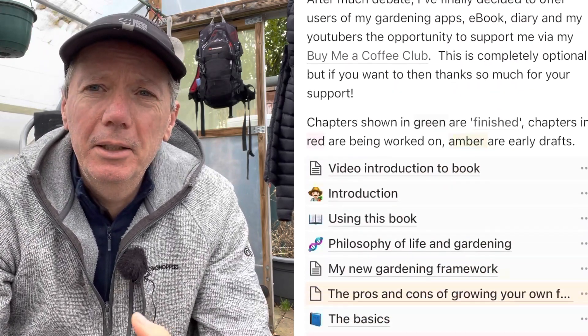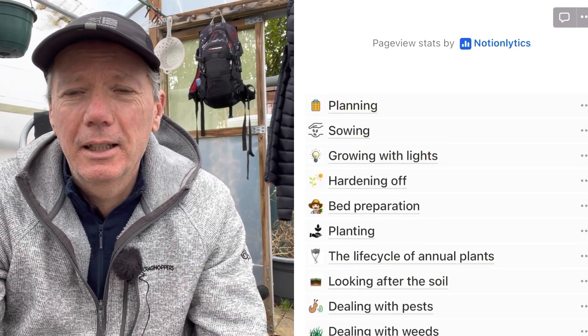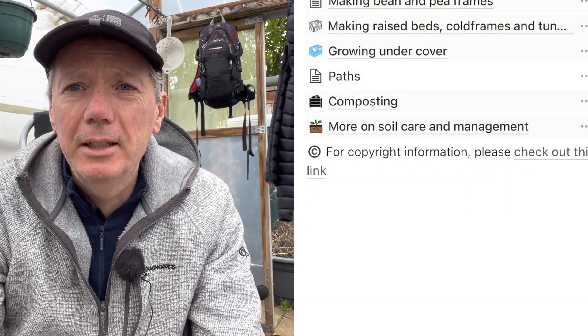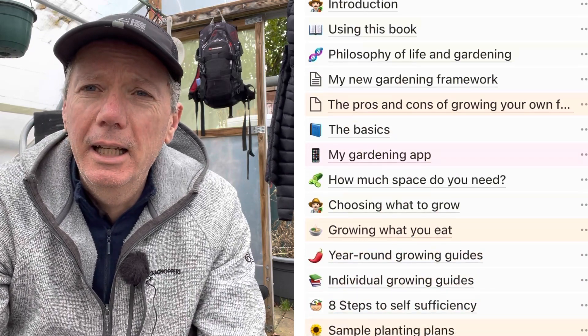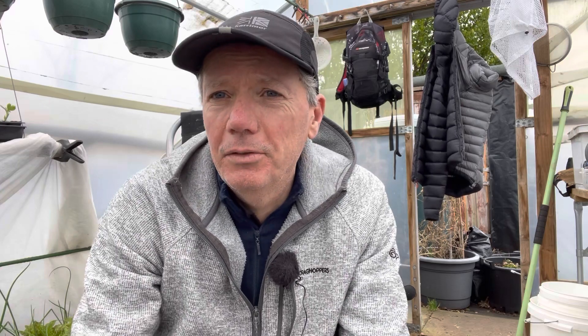I know these videos can sometimes be a little overwhelming, so if you want to go through all the details at your own pace, take a look at the link for my ebook below. You'll find two sets of particularly useful information: the basics section, which goes through how to plan, how to sow, how to plant, how to harvest — essentially a starter guide to gardening — and then lots of advanced topics in the rest of the ebook.